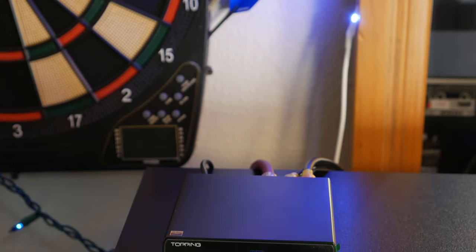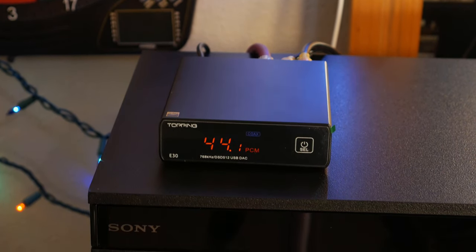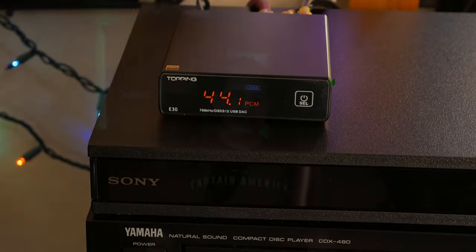Once I fired this thing up, the first thing I noticed while listening to music was just how open and airy the sound was. Another thing that really surprised me was just how good the bass response was — it seemed really tight and fast with a lot of impact and clarity. And where I think this DAC really shines is in the mid-range. The soundstage seemed very wide, and the vocals sounded very forward and smooth. All of the material we used in our listening was either from a CD or a Super Audio CD, and we also tried streaming CD rips, all with very impressive sound quality.